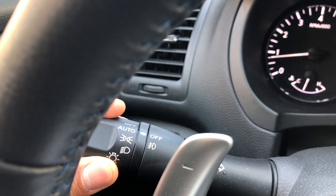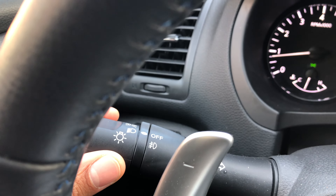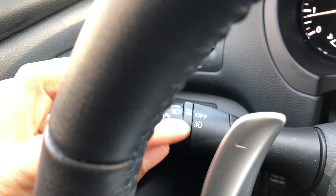Now to turn on the parking lights, I just go like right there. To turn on the headlights, I go like that. The headlights are on. And as you can see, it will indicate right here that they are on because it's lined up.